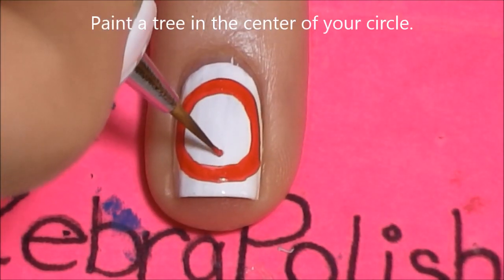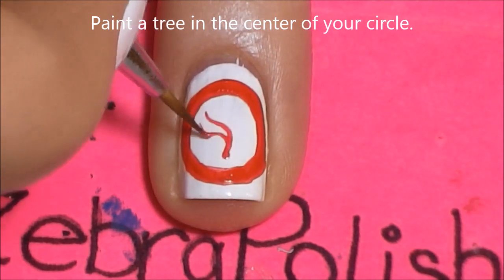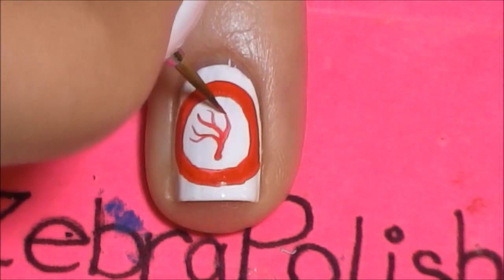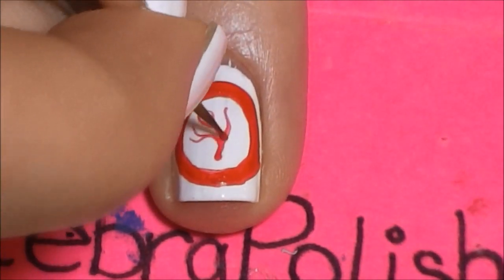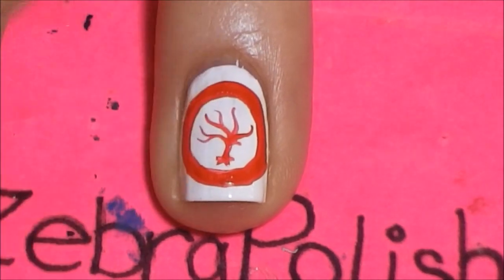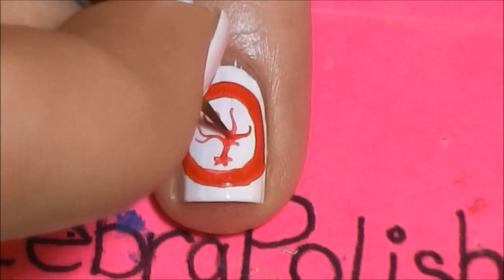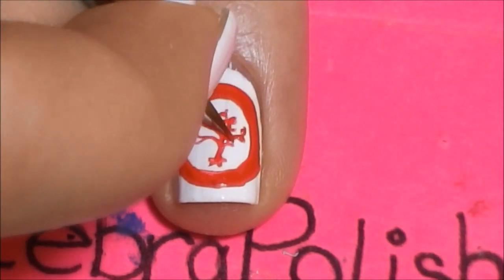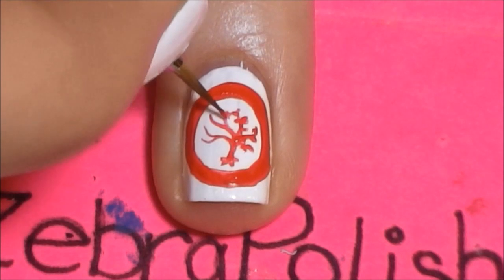Then paint a tree in the center of that nail. It's a very curvy, elegant, flowing looking tree, so use smooth lines to paint this one. Then add a couple little roots at the bottom and then some leaves — basically just add some little dots along the branches of the tree.